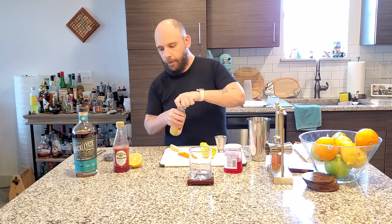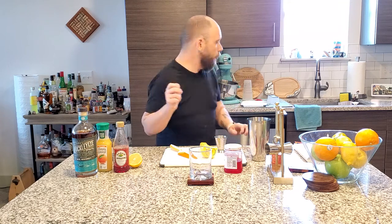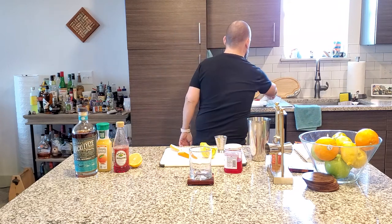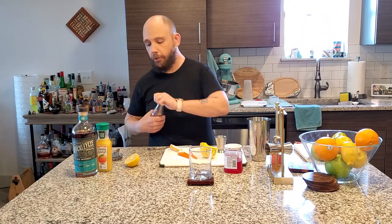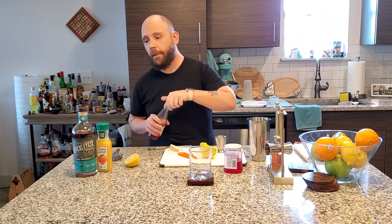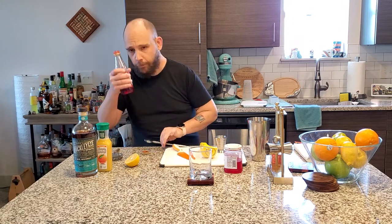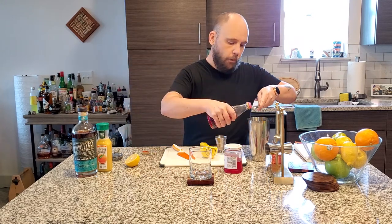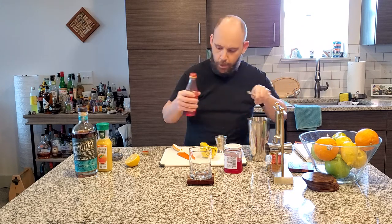Next up, we need a bar spoon of grenadine. You can use homemade, but because the color kind of helps me, we're using Rose's. So a bar spoon of that, just like that. Perfect.